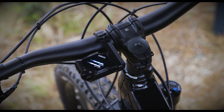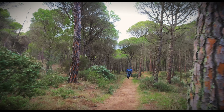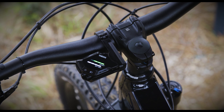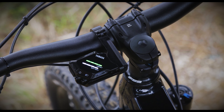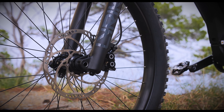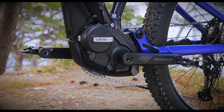It has a new display and remote system with five power assist modes. One of those modes also has auto — an automatic responding e-bike motor. In easygoing flow trails, these auto modes work pretty well. It uses a combination of LEDs and also has Bluetooth and ANT+ connectivity, allowing it to connect to any computer system you want. The display is very discreet, sitting behind the handlebar next to the stem, showing power level, support mode, and battery remaining. They've created quite a narrow Q factor — likely the narrowest on the market. Due to the reduced size, the internal layout has been revised, resulting in reduced backlash and play, making it quieter.